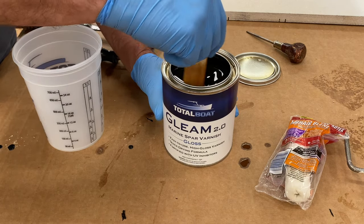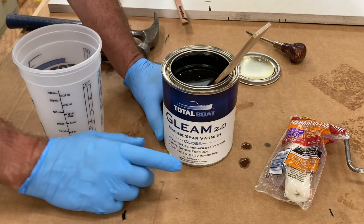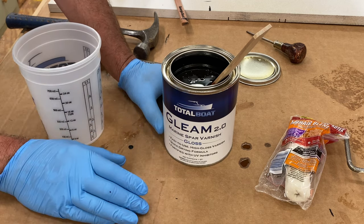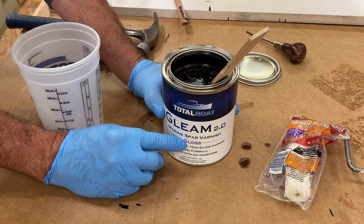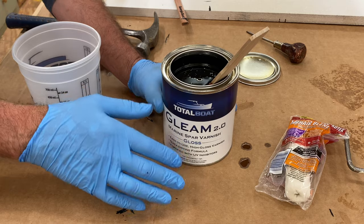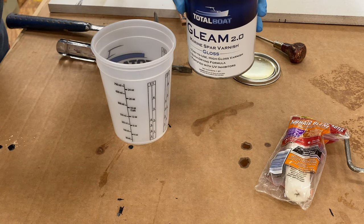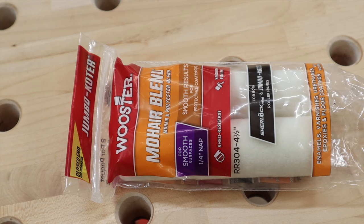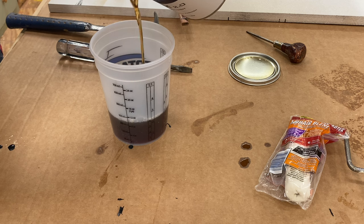I decided to refinish the outdoor table with a marine spar varnish — this is Gleam from Total Boat. I've sanded the top down. One thing you need to know if you want a satin finish is you still need to build the coats up with gloss; four to six coats are recommended. Your first four coats would be gloss and then your final coat would be satin. I'm going to pour it into this bucket and roll it out with a mohair roller, then brush in the direction of the grain with a foam brush.